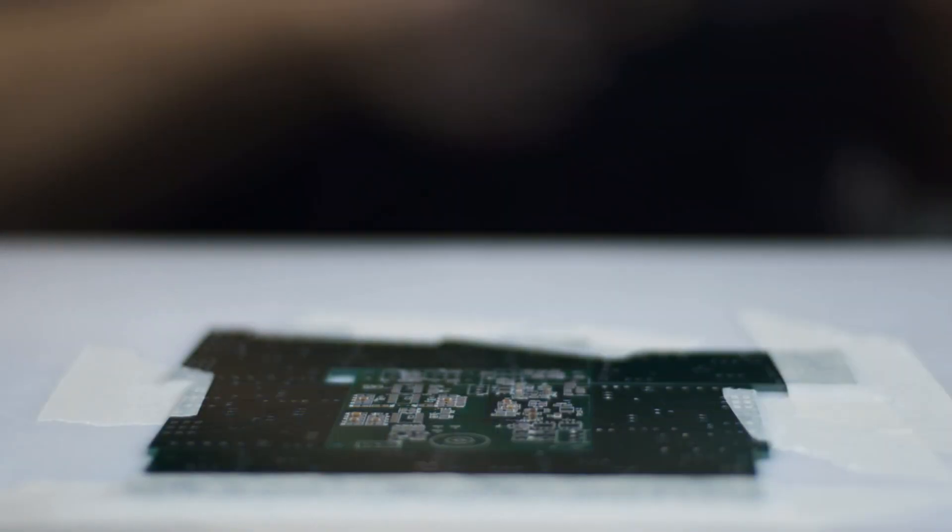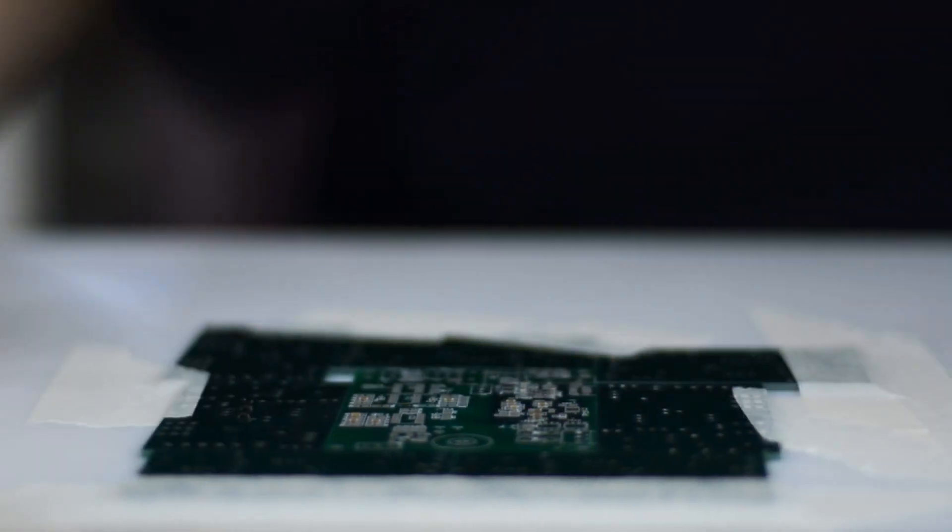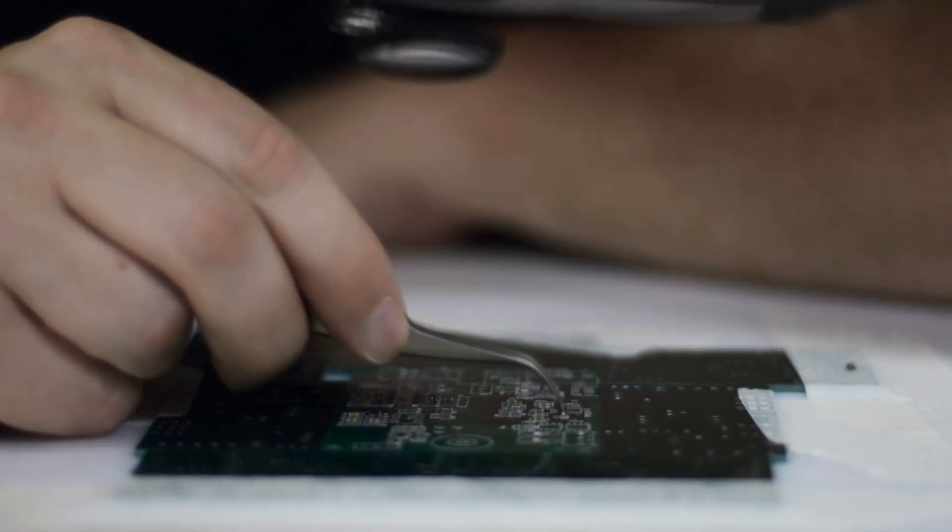Our next step is stuffing this board — putting all the components on, soldering it up, and then testing all the new parts to make sure that everything's going to work. Thanks for watching and keep an eye out for the next update.